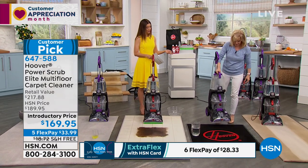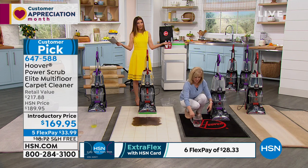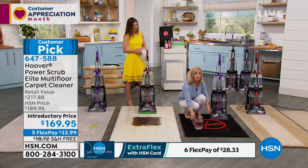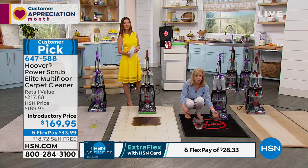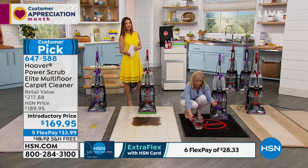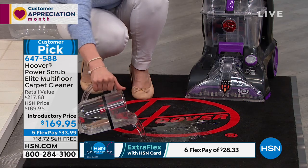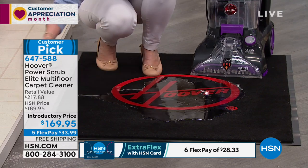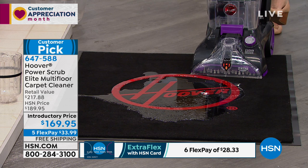We're going to test the power of extraction, because if you have a spill, a kid mess, or a pet mess, you need something powerful to get it back out of the carpet. We have a pitcher filled to the top line, and we're going to dump it out and measure how much the machine can suction up — using an empty unit just to measure extraction. We do this with all our units, but this is our best-rated.